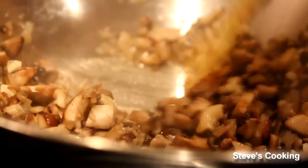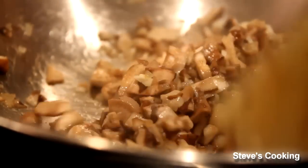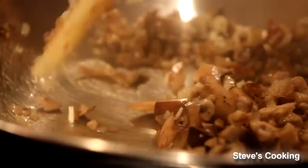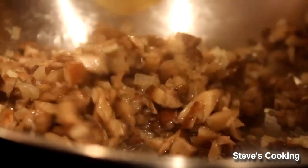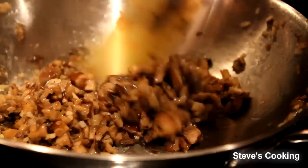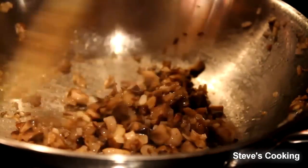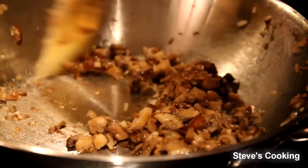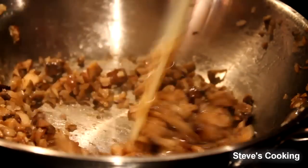What you really want is to get the maximum flavour out of these mushrooms. Some water is going to come out of them — just keep cooking until it evaporates. The smell in this kitchen is absolutely beautiful: olive oil, mushroom, garlic — the smell of heaven.